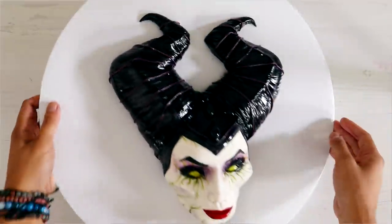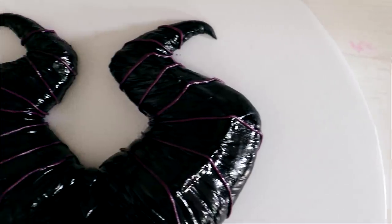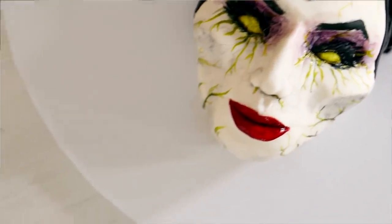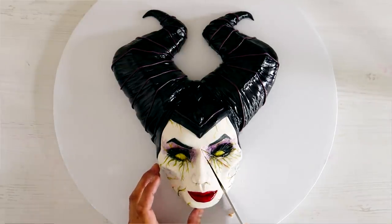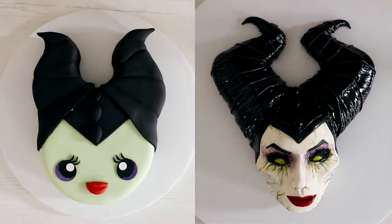Once I finished, my brand new evil Maleficent cake was complete. I love all of the new elements — the green magic swirling around her eyes, the purple eye shadow. I created this cake at the same time as my Joker cake and I could not be more proud of the results. Being able to create this Maleficent cake this successfully means my Elsa cake when Frozen 2 comes out is going to be just as epic. Which one do you like best — the cute version or the swirling magical evil version?